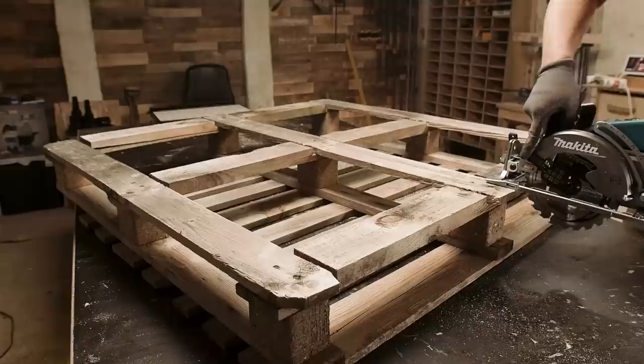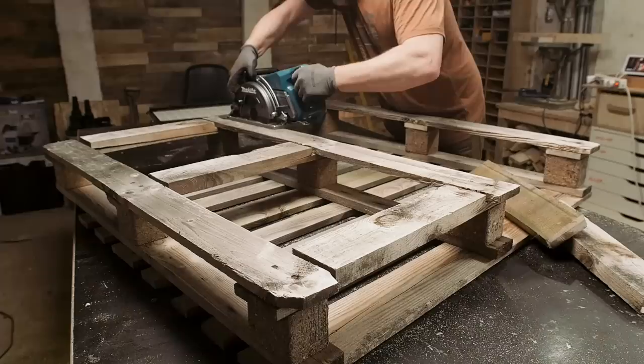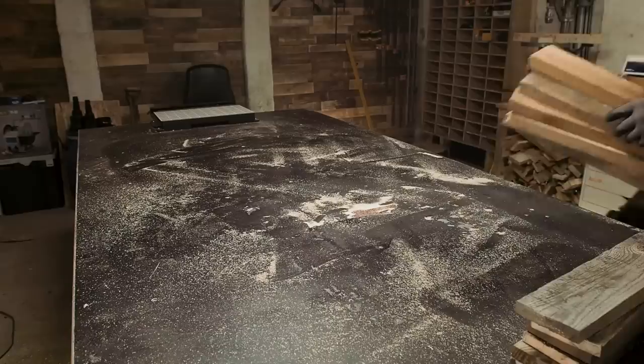Over the years I have dismantled a bunch of these CP9 pallets. The unique thing about them is these bottom boards are pretty thick. I have been cutting them off with a circular saw and just left them in my woodstock waiting for a project, and I think that project is now.